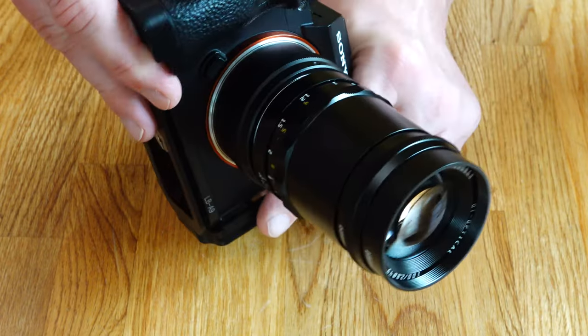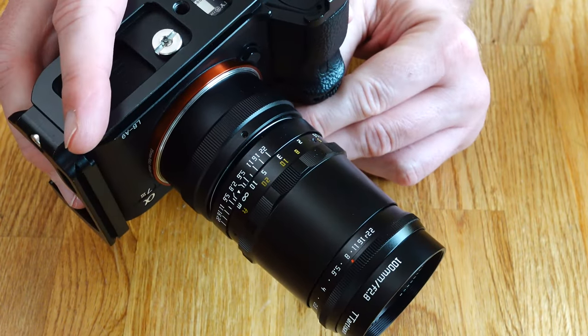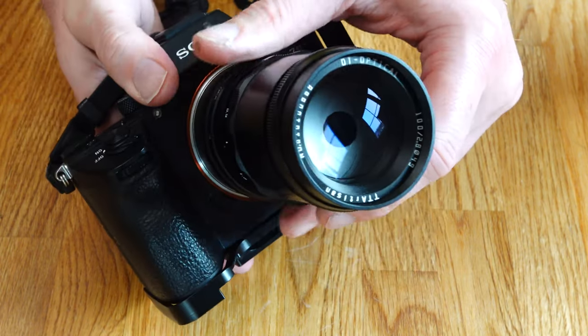The package contained the new TT Artisan 2.8 100mm bubble bokeh lens. This lens is currently only available with an M42 thread.